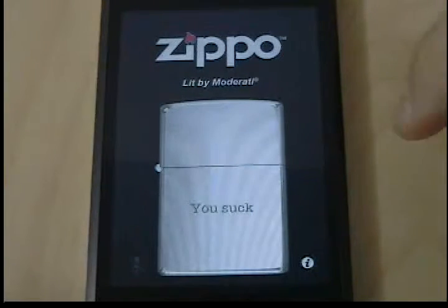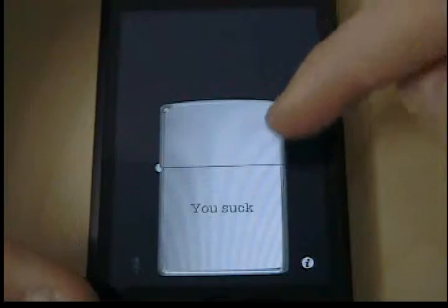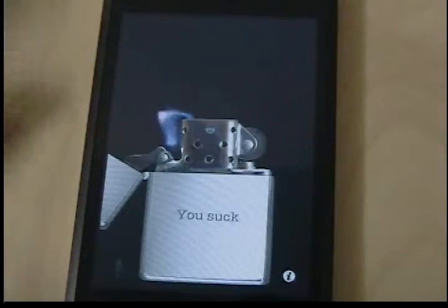You can customize it — I put 'You Suck' on it. And it actually lights up like a real lighter. You can flip it back with your finger, or you can flick your iPod back and it opens up, and you pull on the side and it lights your lighter.